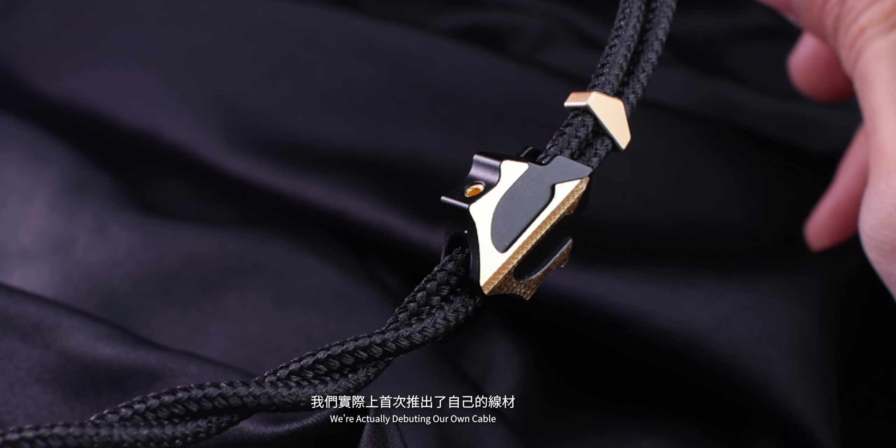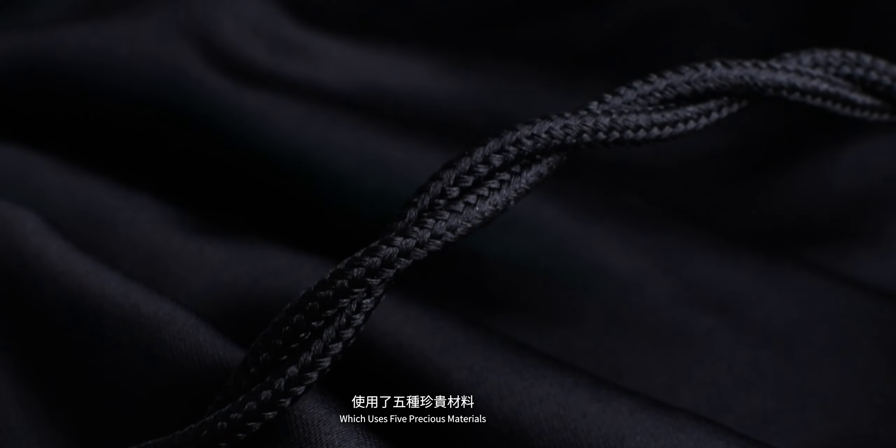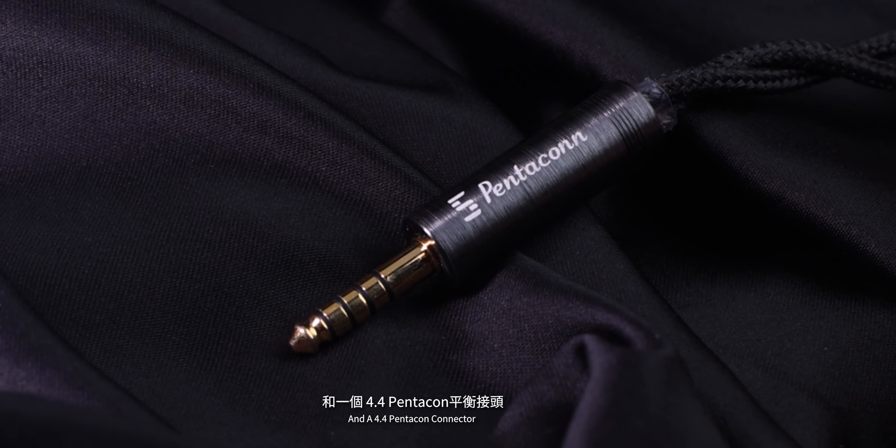We always put sound quality first at the forefront of everything. If anybody has ever seen the process of working with us, we take every element of design very seriously, and that's down to the cable. Previously we did a lot of collaborations, but for Triton, we're actually debuting our own cable, which uses five precious materials and a 4.4 pentacon connector. Cables are really subjective, but with the AM launch edition and standard edition, I think you'll be a cable believer as well.